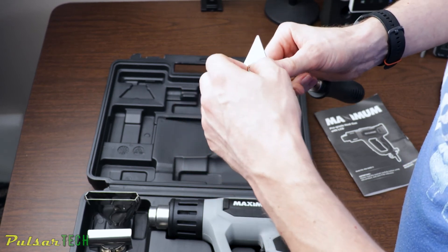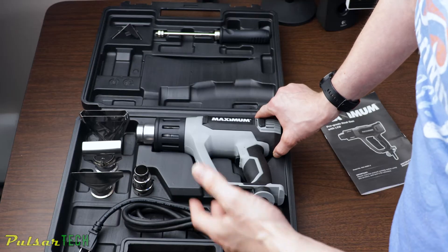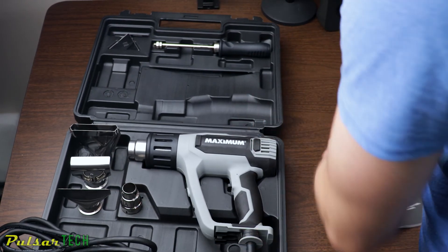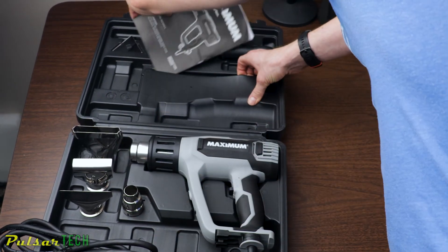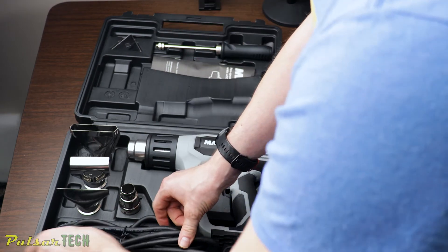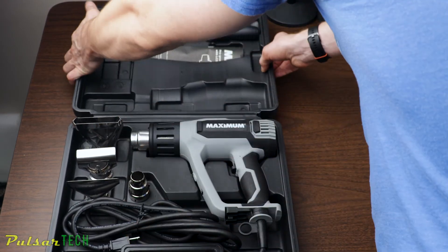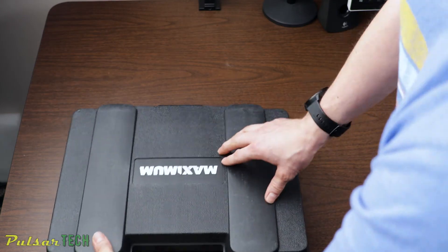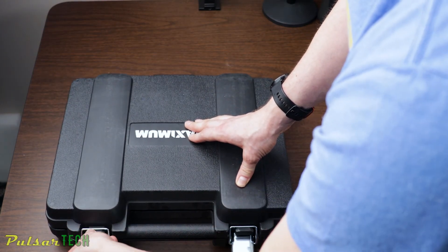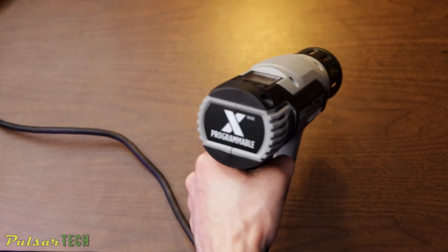What I'm going to be using this tool for is taking apart smartphones that have adhesive, and smartwatches. That's the main use case for us. Once done, you can store the manual back in its spot in the case so you don't lose it. I do like to keep my stuff organized so I always know where it is when I need it.